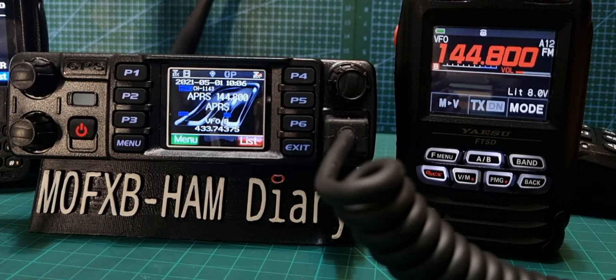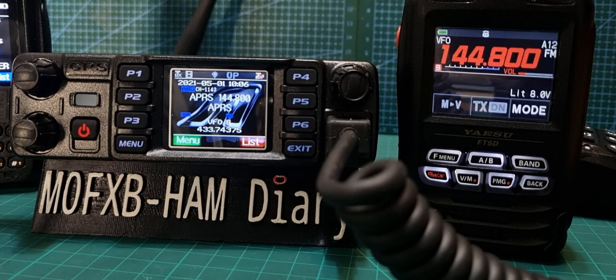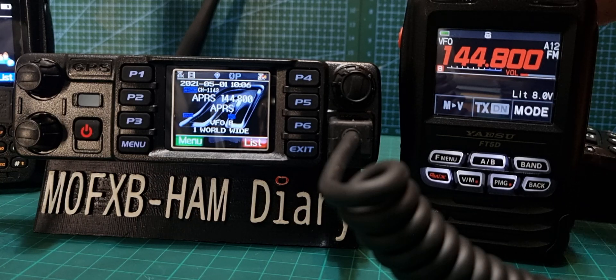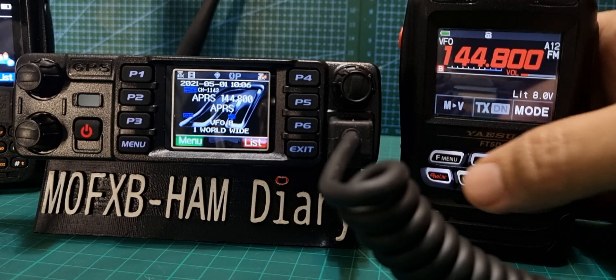Welcome to my channel. On the left we have the Anytone 578 Pro 3 with the new APRS receive and 500,000 contacts. On the right we have the Yaesu FT5D, which is an excellent APRS radio. So let's just beacon — they're both on 144.800 and the modem is turned on.